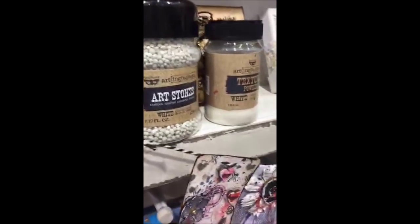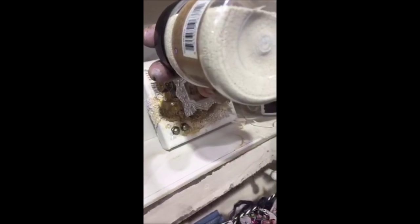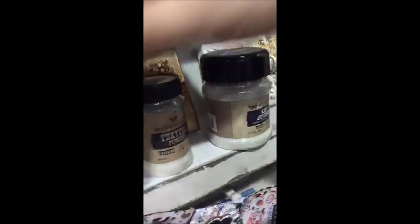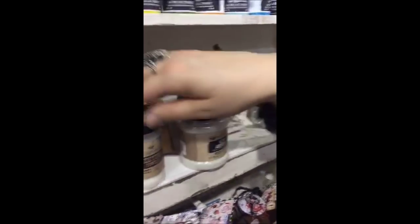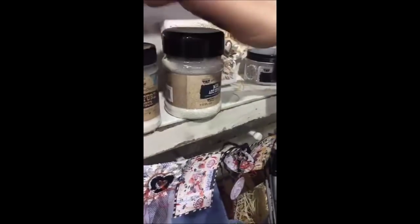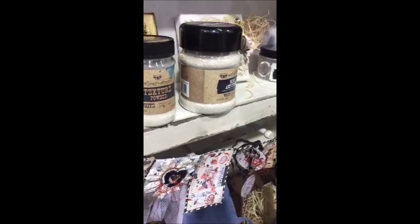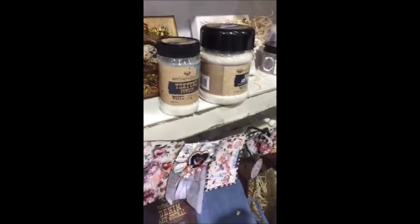Here are the texture effects you can mix into your gels. You know the idea of the microbeads and the glitters already. This is another add-on — mini art stones, which are very lightweight elements. Then there are bigger art stones, very nice for texture paste. And this texture powder that changes everything into thicker — you can make paste of almost anything including just acrylic paint.